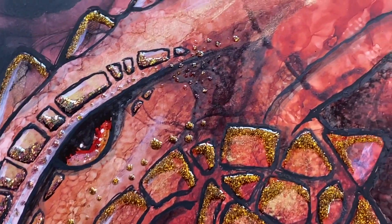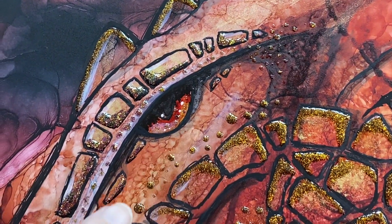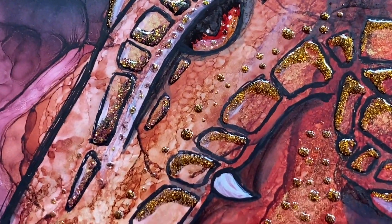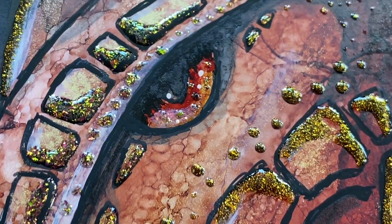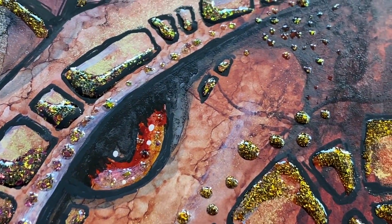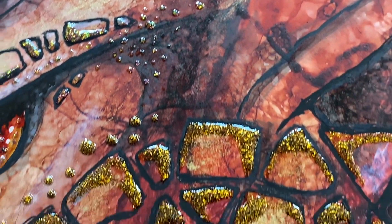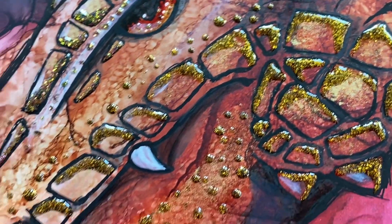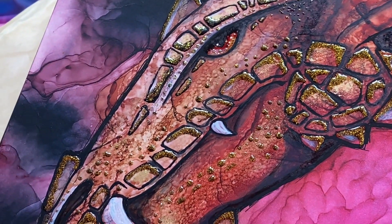Let me know in the comments below — do you like the small little stipples of dots, or would you rather them not be there? They even added a little bit in the eye. I'm happy with this guy!